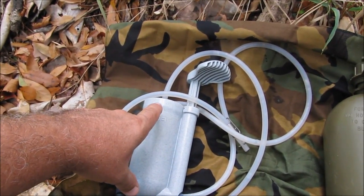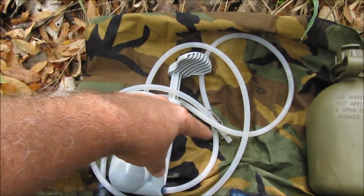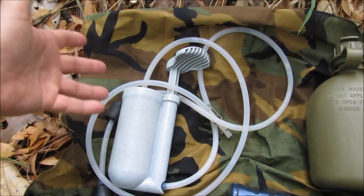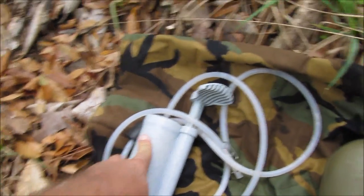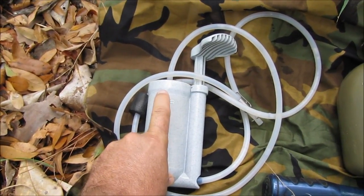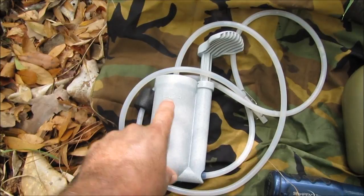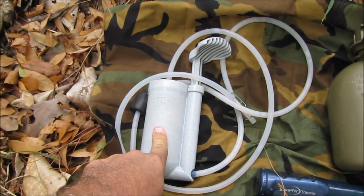It came as a purifier because the filter had iodine in it. As you filter the water, the bacteria, viruses, and stuff would brush up against the iodine, and it would not only filter it but kill the viruses. Well, the newer filters don't do that — the newer filters are just a filter. Katadyn bought the PureWater outdoor line and renamed it the Katadyn Hiker, so this is now the Katadyn Hiker. It's been the Katadyn Hiker for a couple of decades.